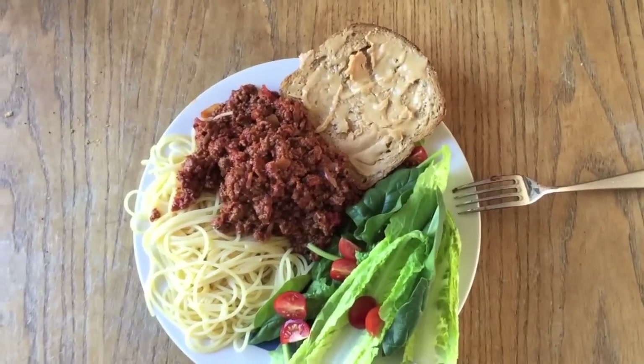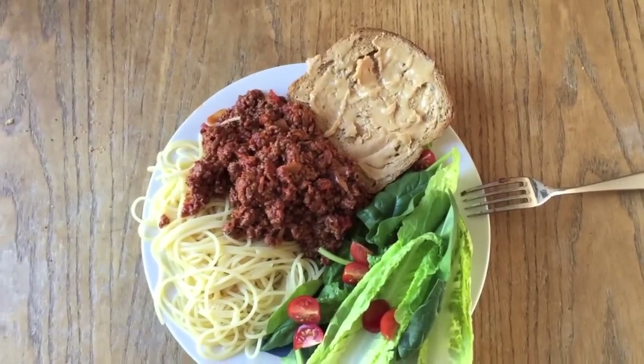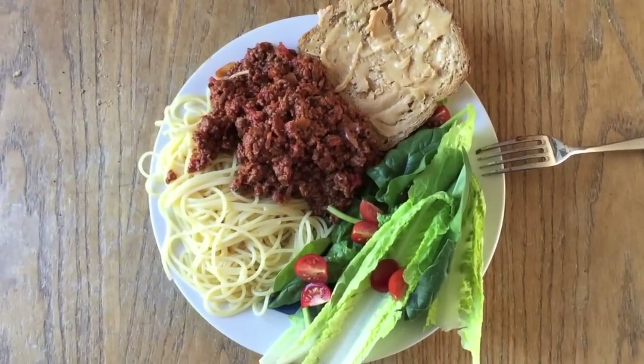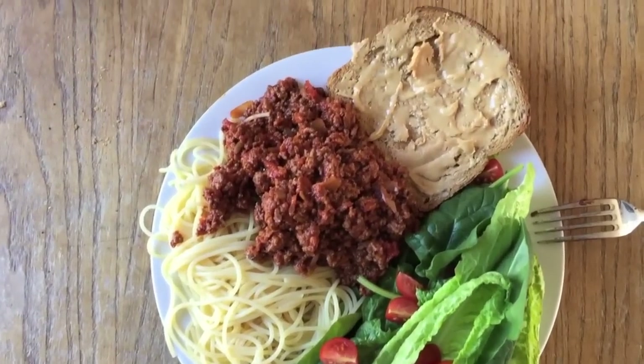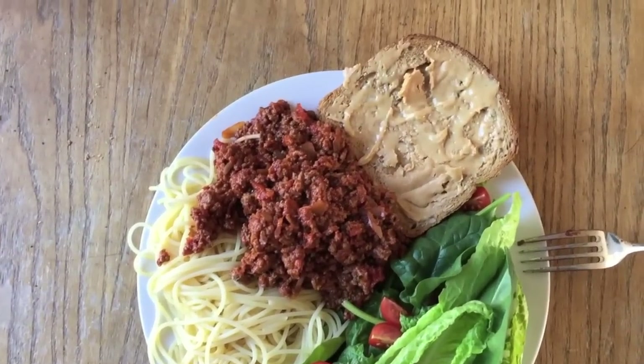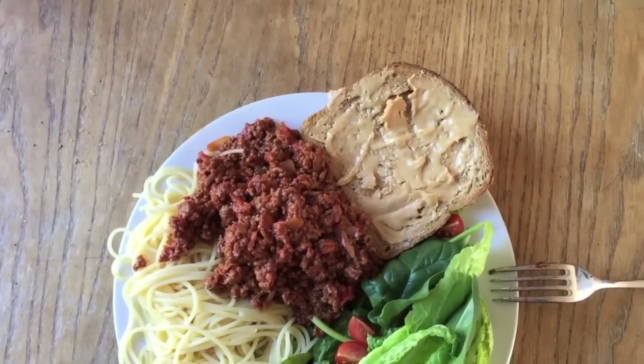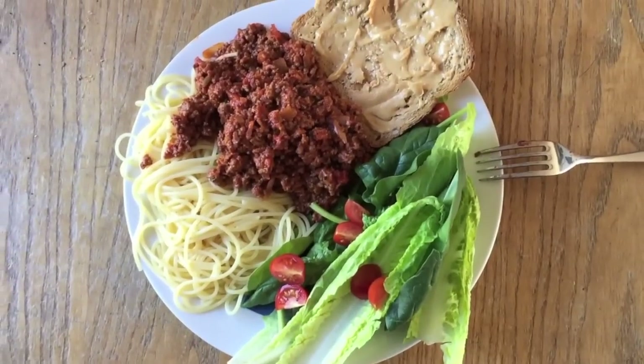I've just got back from doing legs, so I'm going to slightly up the carbs and fats since I'm going to have burnt a lot more calories than my usual workout days. I've got some pasta, some beef which I just made into a bolognese, one slice of whole wheat bread with some peanut butter to help get in some more fats and carbs, and then a big salad to go with it.